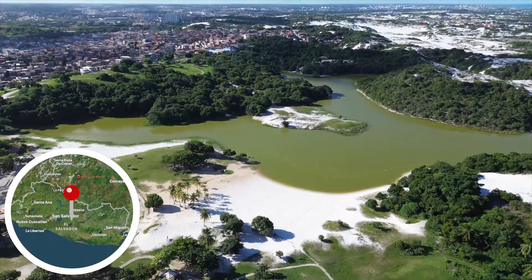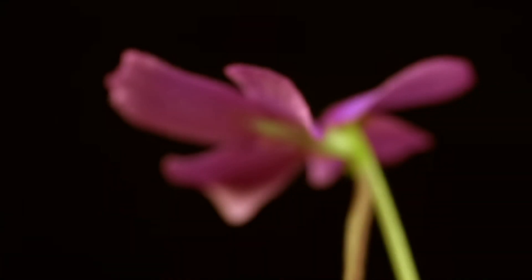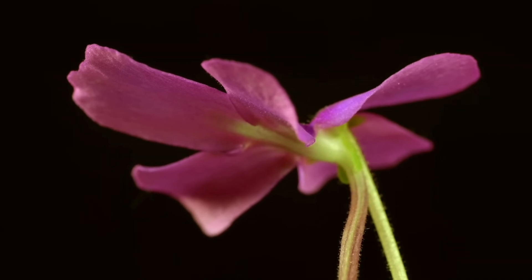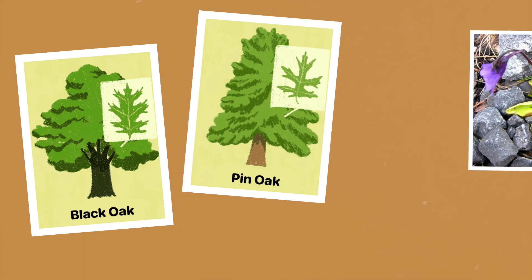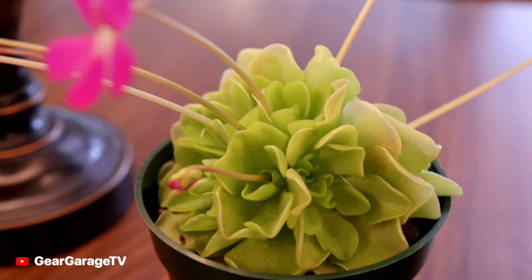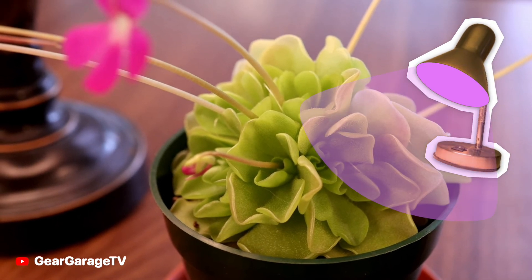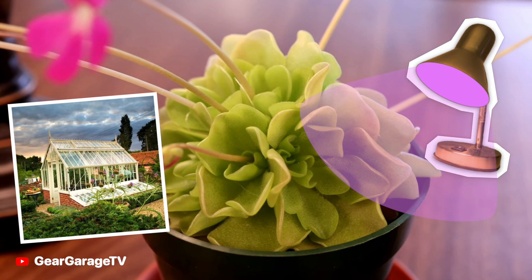It comes from El Salvador, Guatemala, Honduras, and Mexico — the rocks of the Trans-Mexican volcanic belt. If you fancy having one, this species can easily grow on well-lit windowsills under fluorescent lights or in warm to hot greenhouses.